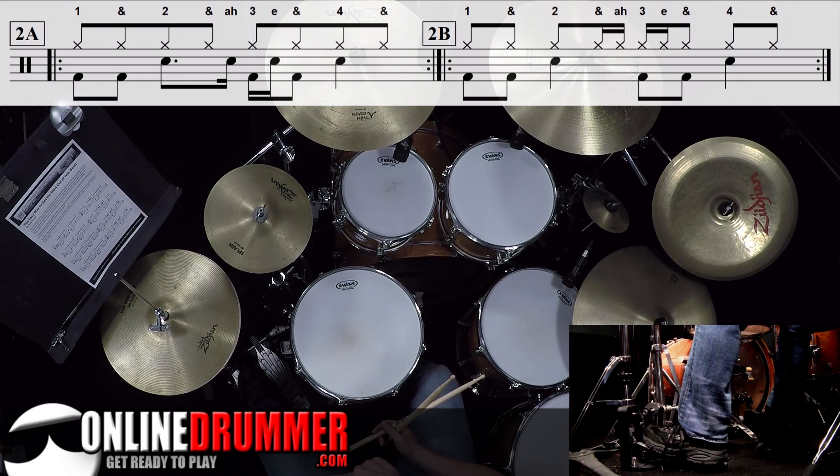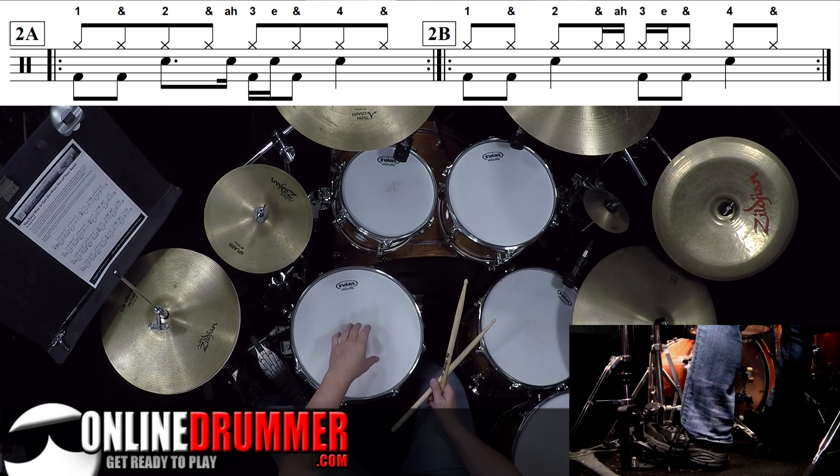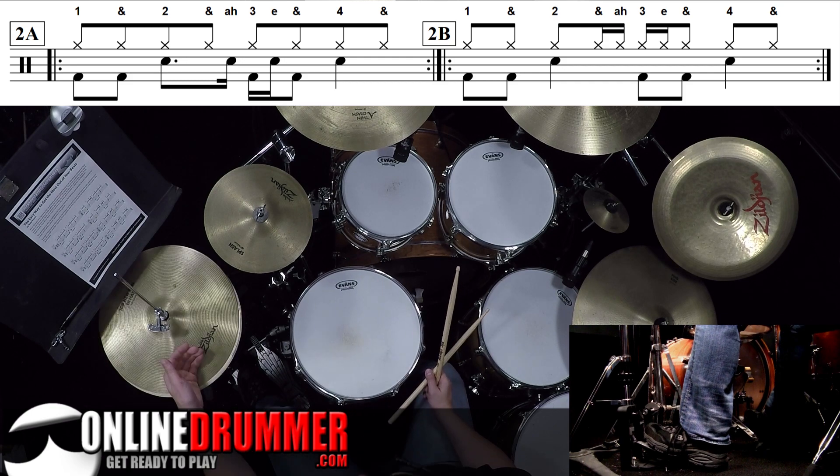Take a look at 2A. 2A is that bass pattern — I'll put swing on it. And 2B takes all of the snare strokes that are not on the two and four and plays them on the hi-hat.